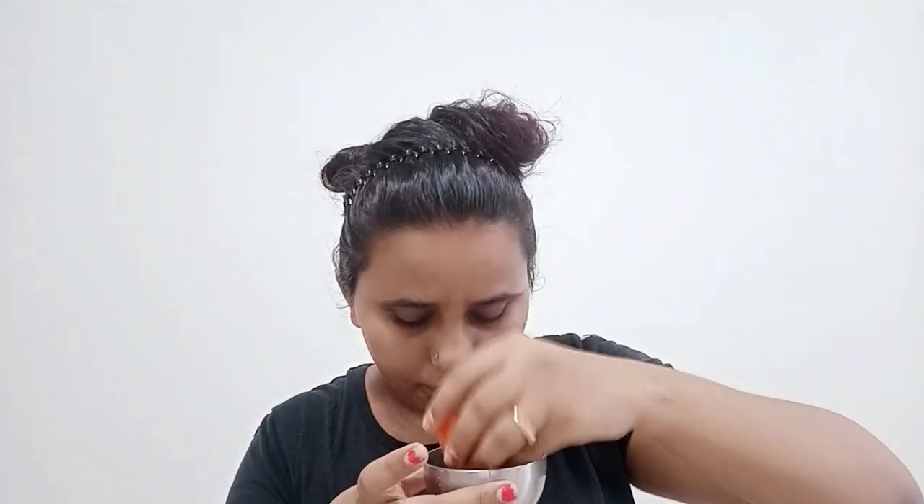I will scrub the tomato paste on the face. I will add tomato paste on the face. It helps with dark spots, and it is very light. Let the tomato scrub be very nice and easy to make the face glow.